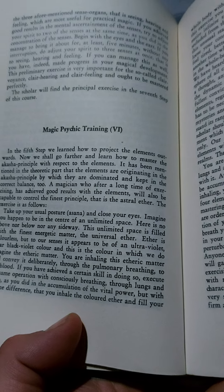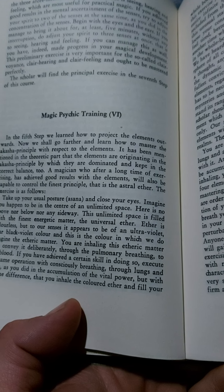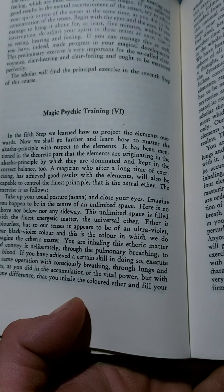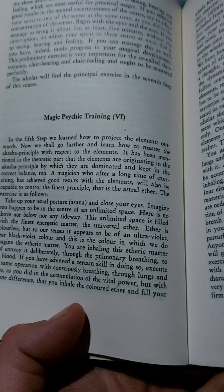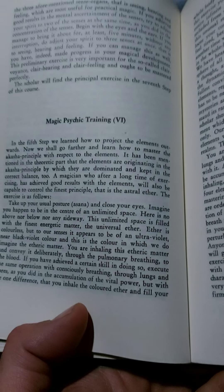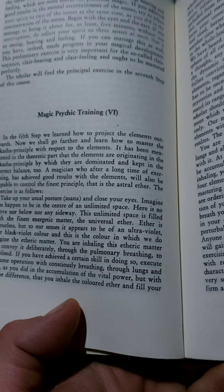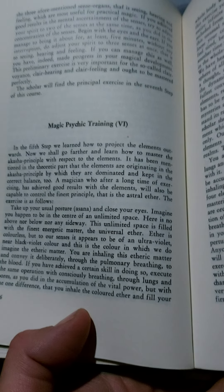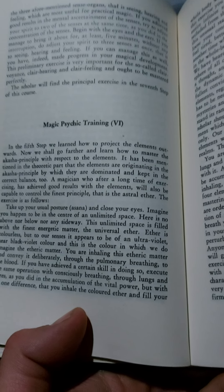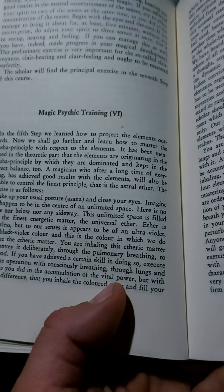Magic Psychic Training, Step 6. In the fifth step, we learned how to project the elements outwards. Now we shall go further and learn how to master the Akasha Principle with respect to the elements. It has been mentioned in the theoretic part that the elements are originating in the Akasha Principle, by which they are dominated and kept in the correct balance. A magician who, after a long time of exercising, has achieved good results with the elements, will also be capable to control the finest principle.